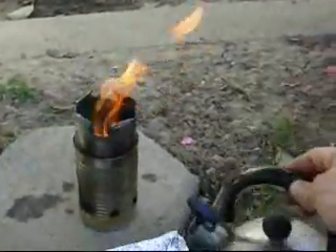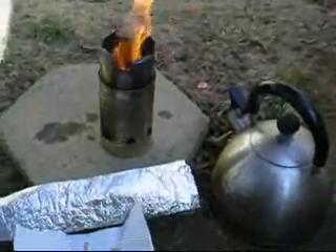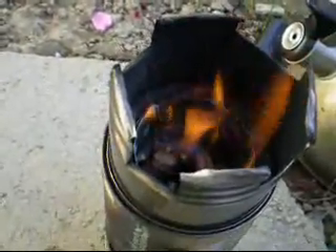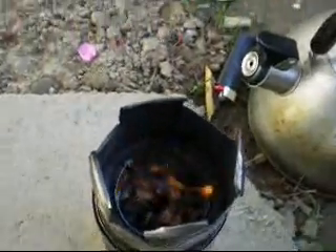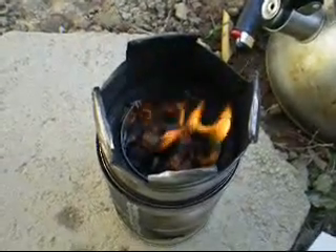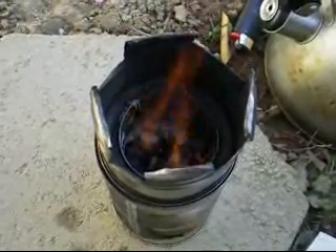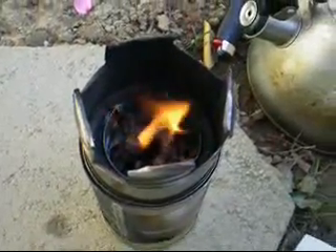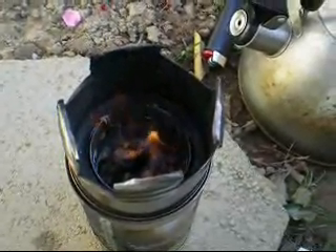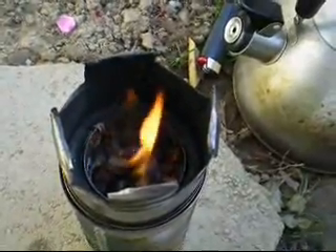Got a teapot here. You can see the flame jumping around the little secondary air intakes. Once this wood gets going, it should be a pretty hot flame. The downdraft will suck the heat and gases down as it ignites. The secondary air will come up through those holes at the top and burn off any smoke, leaving a very clean burning stove.